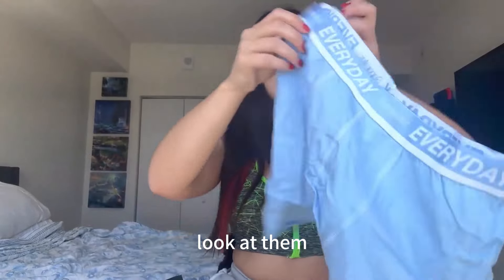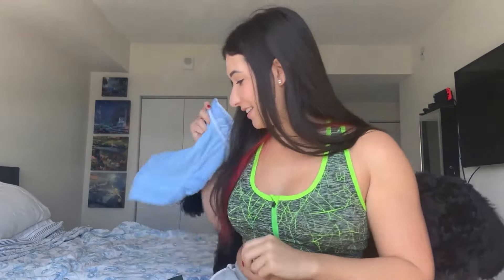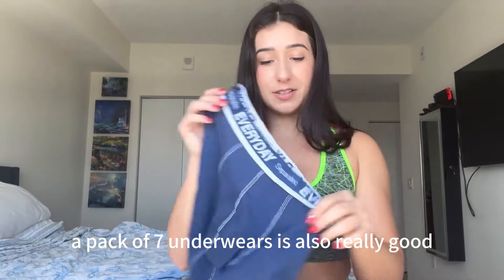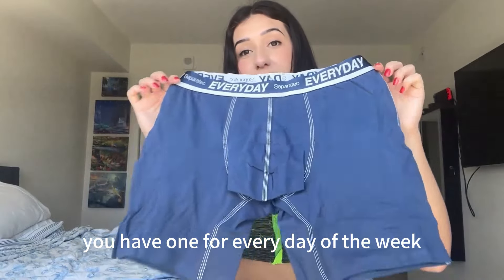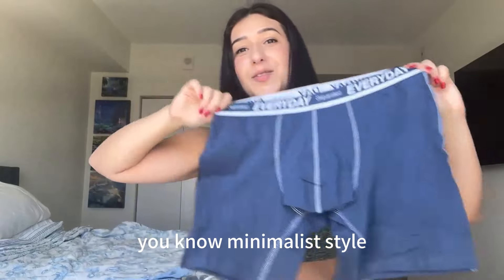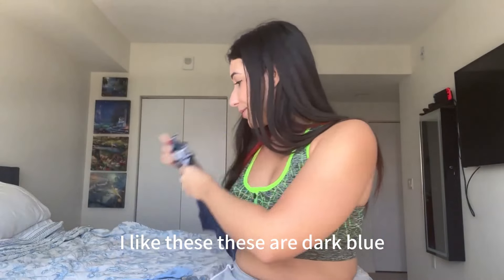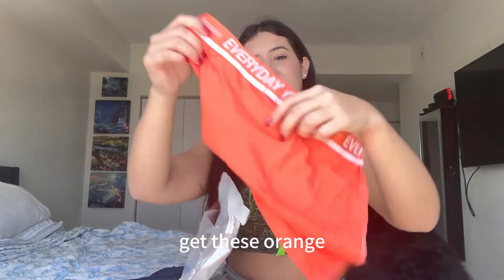Oh, look at them baby blues! Super cute. A pack of seven underwear is also really good — you have one for every day of the week. On laundry day you wash the other six and start over, minimalist style. I like these dark blue ones. I love how they come in every color. And these orange ones!